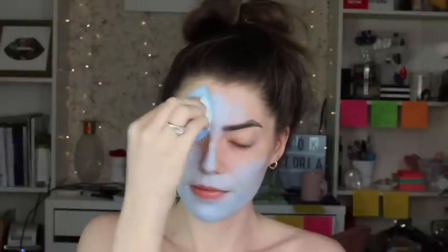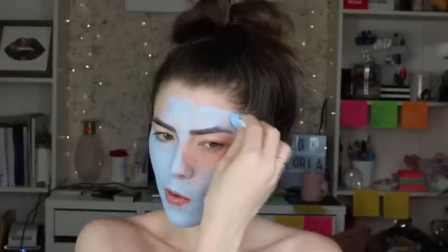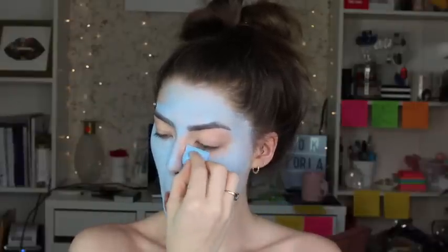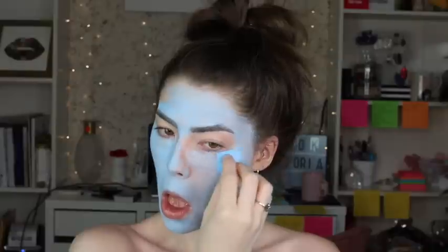For the base of this look I'm using the Mehron Paradise body paint in the shade light blue. This is actually my first time working with body paint and there was a little bit of a learning curve. You activate this powder product with water and it becomes a cream. You do get a little bit of picking up the color if you're using too much, so I recommend letting it dry totally between different layers and using a patting motion, not a rubbing motion.